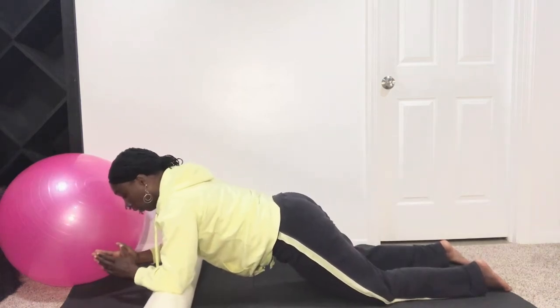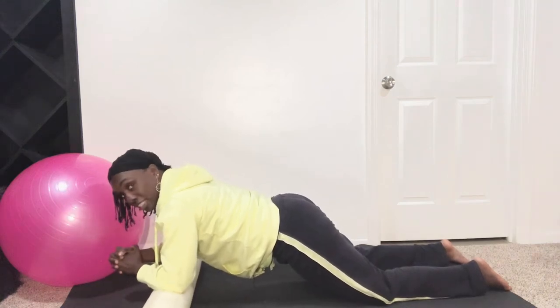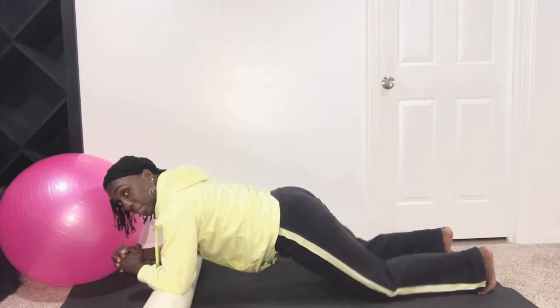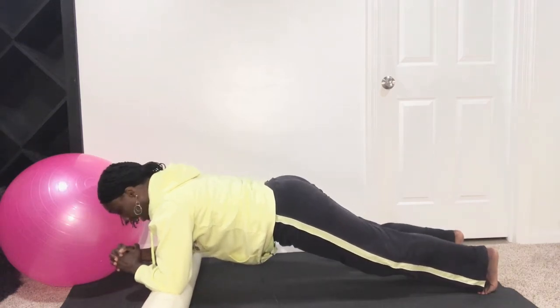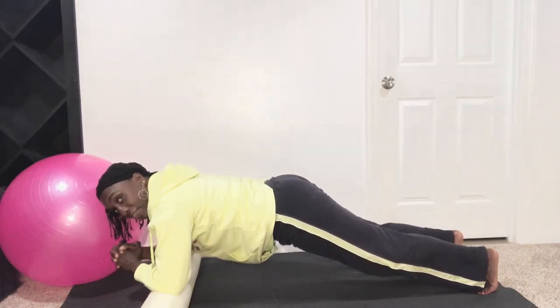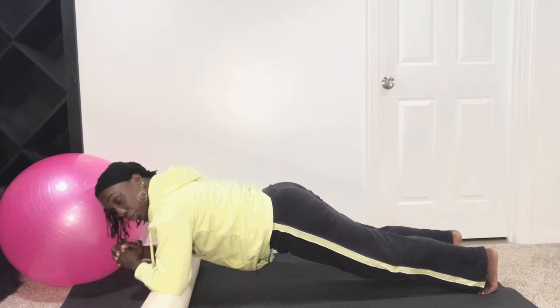Now hold your plank right here. If you'd like, you can join me for this challenge — it's just an eight count. Pull those toes under, lift up, and hold your plank for eight, seven, six, five — belly button pulled in — four, elbows under those shoulders, three, two, and one. Bring it on down.